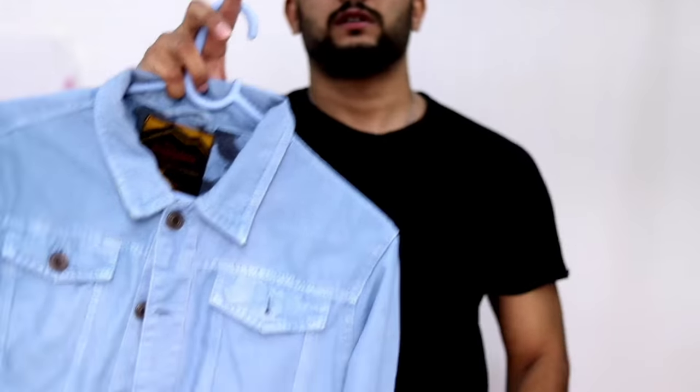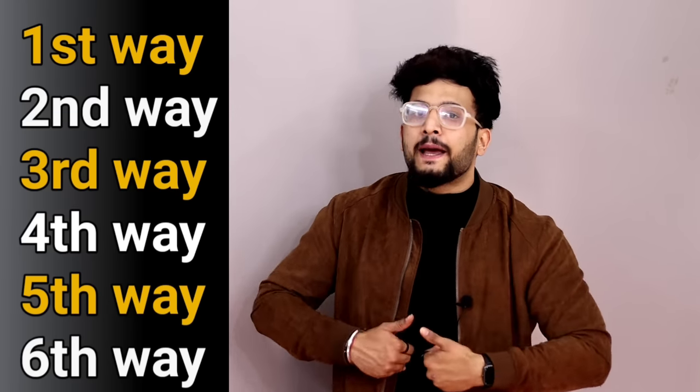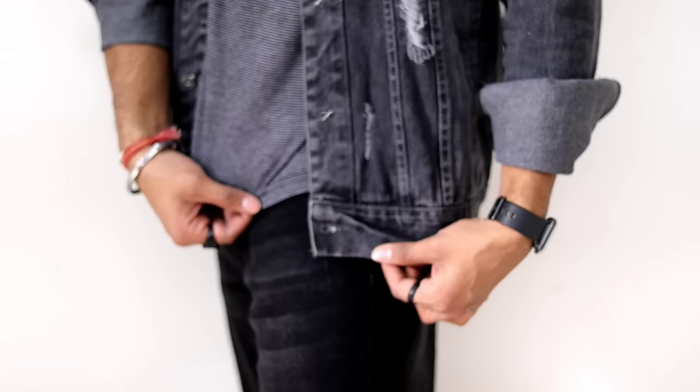Whatever you have — good, bad, messy, dirty — doesn't matter. Whatever denim jacket you have available, you can wear it 6 different ways so that you look great. You will feel good yourself wearing one denim jacket.